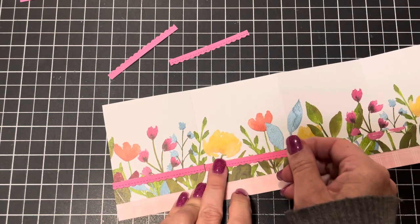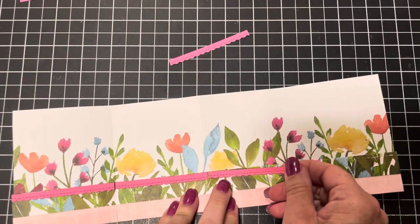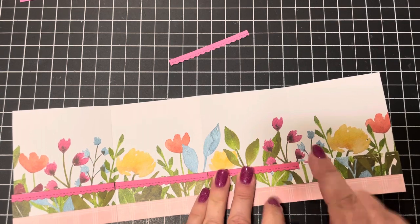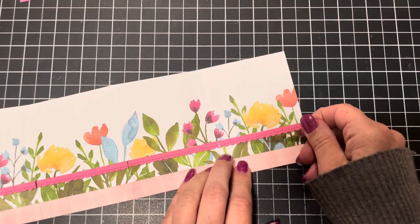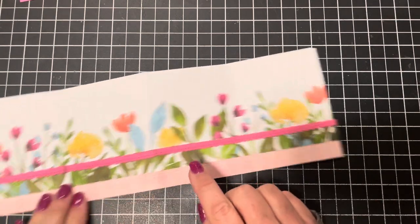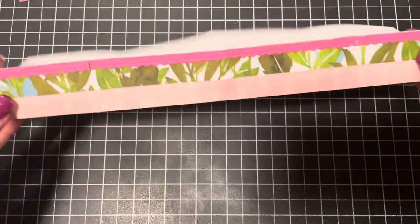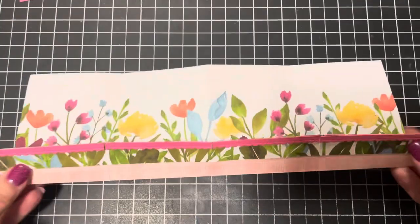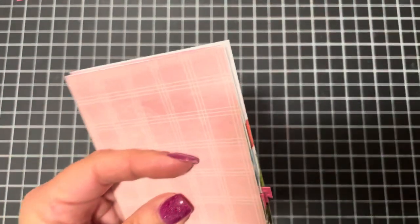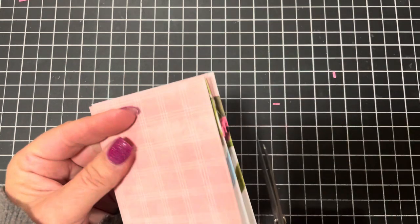I absolutely love this little project! I appreciate my customers — I don't make a lot of money or have a lot of customers, but I make enough to stay a Stampin' Up demonstrator without spending my quarterly quota all by myself. There's the pocket — you can see how it turned out. When you fold it, some edges might squirt out, so trim those little bits off.